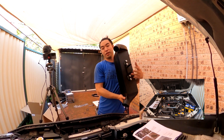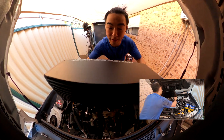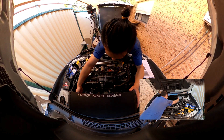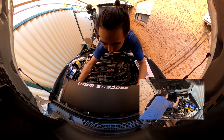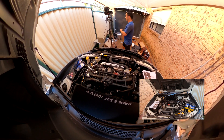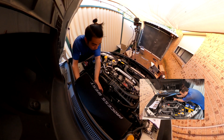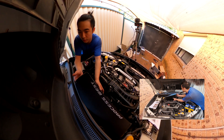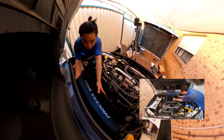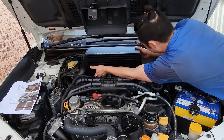Oh, this is so heavy. I'm getting nervous. Okay. Perfect.